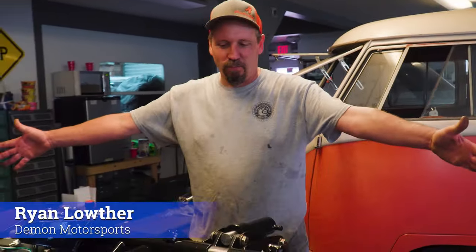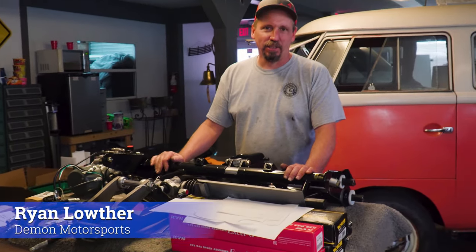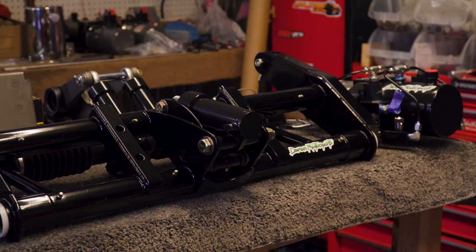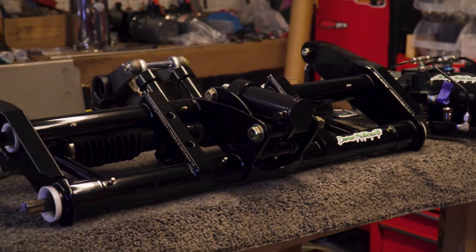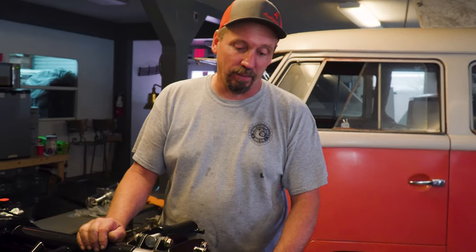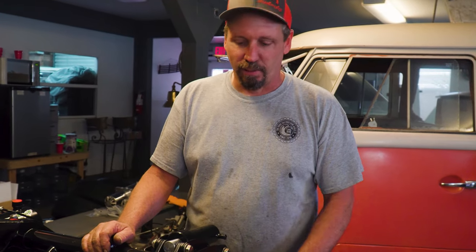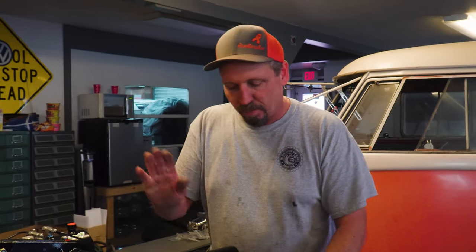Check out this table full of awesomeness right here. We have a hydraulic bug kit type one — this is for a Thing, so it's ball joint. We can make these for lake pins, we can make them for buses, we can make them for Geos, all of them except for the type threes yet. Everybody keeps asking me to do that but it's a big process and there's not a whole lot of type threes out there.